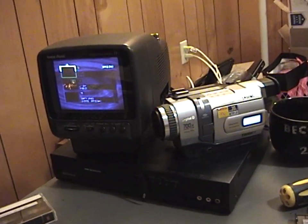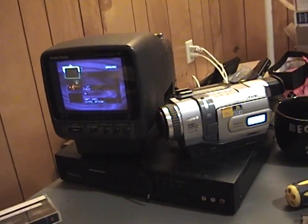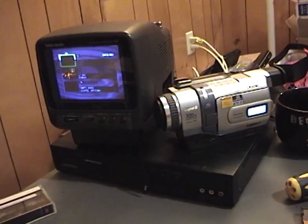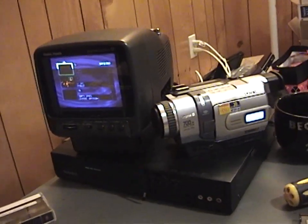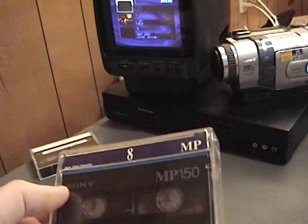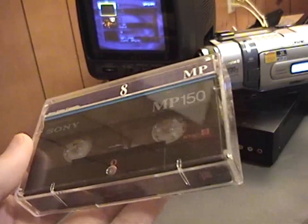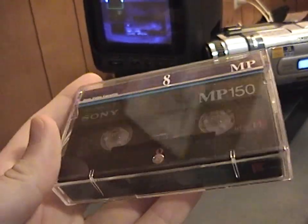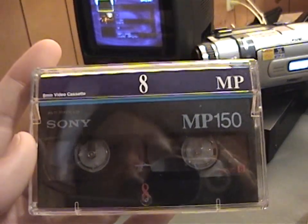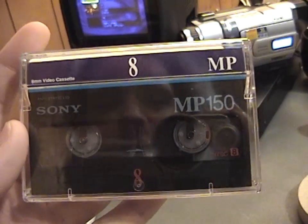I spoke too soon regarding the current success of my big 8mm videotape digitization task that I'm doing. I did come across a tape which has a bad recording on it. It's this Sony MP150 tape. It's not labeled, but it has a Video 8 recording on it made in the late 90s, and part of this tape has a pretty bad recording on it.